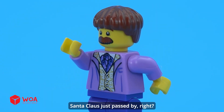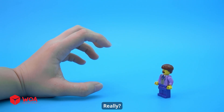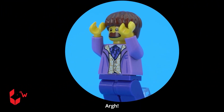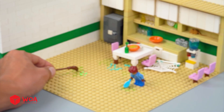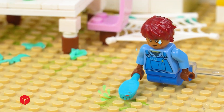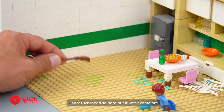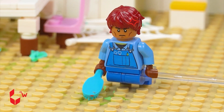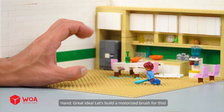Santa Claus just passed by, right? Really? Hey, but what about the money? I'm so tired — I scrubbed so hard but it won't come off. I wish we had some kind of cleaning machine. Great idea — let's build a motorized brush for this.